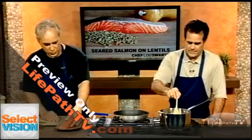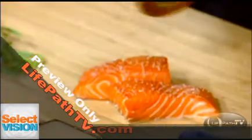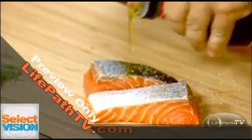We have our salmon. We're going to cut this in half for two portions, cutting right down the center with a nice sharp knife. We add a little kosher salt and cracked black pepper, then flip it over to the skin side and do the same — a little pepper and kosher salt. Then we drizzle just a little bit of olive oil onto the skin.